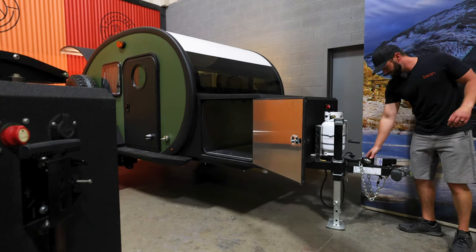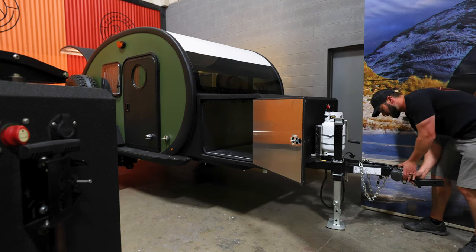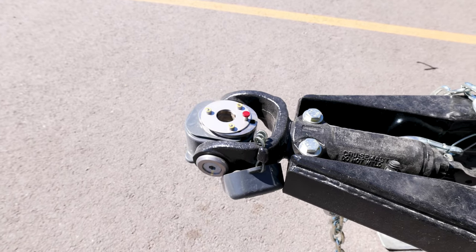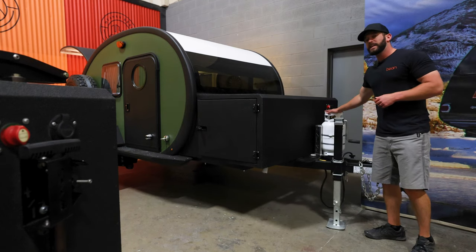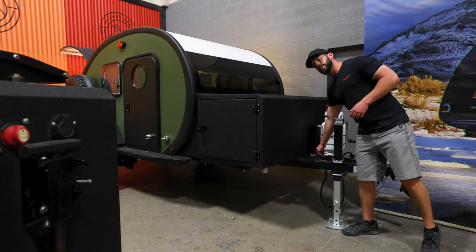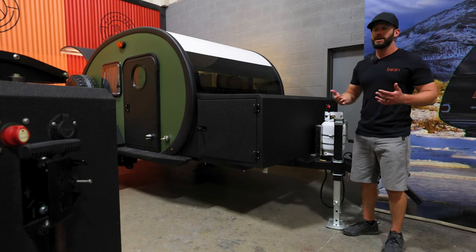Up on the front of the Black Bean we have the Cruise Master fully articulating hitch. We do provide both sides of this so you have full articulation — the trailer just follows you everywhere on your off-road adventures. The Black Bean comes standard with one 11-pound propane tank on the side, and you can add a second if you want that extra propane storage.